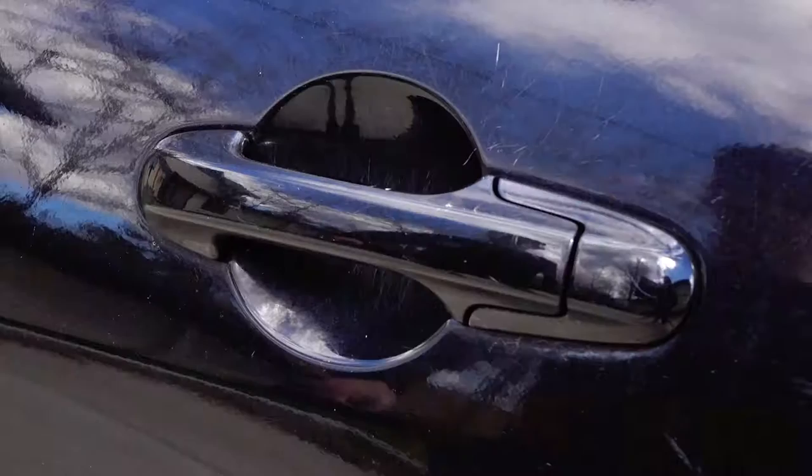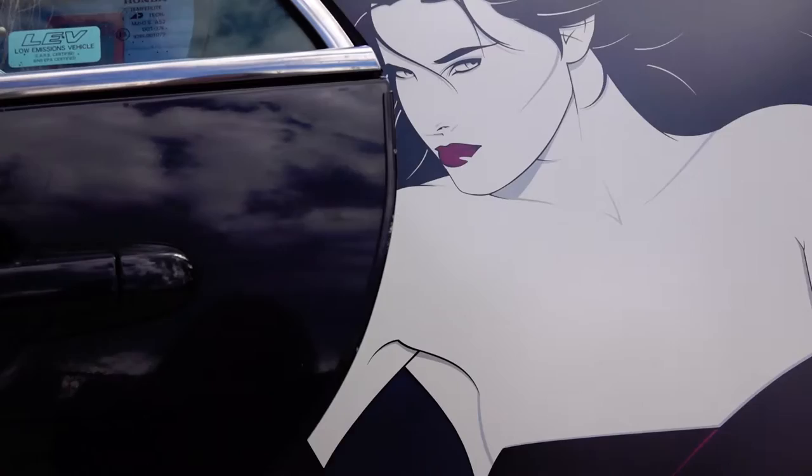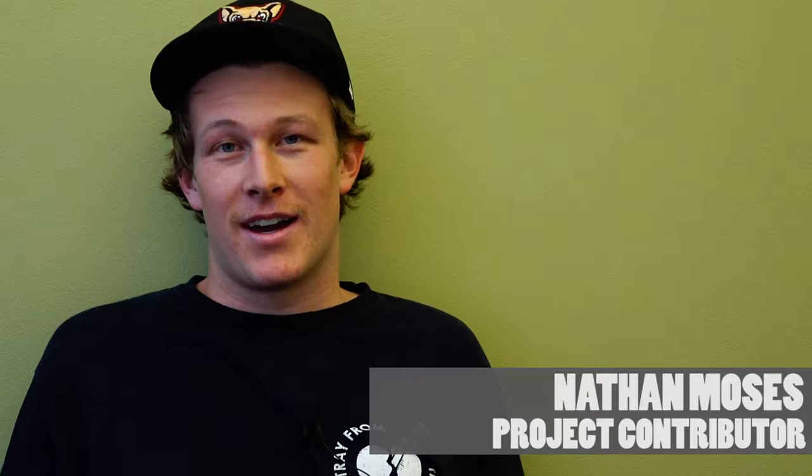I was helping my parents move the other day and we stumbled across this poster that had been left there by previous renters. It's a Patrick Nagel print from 1989 and it's been sitting in my room for a while — I don't really know what to do with it.